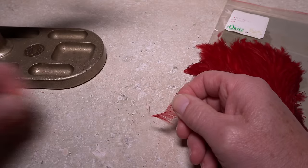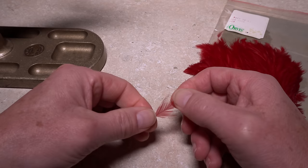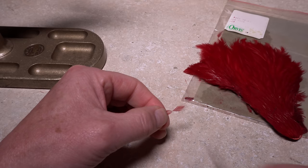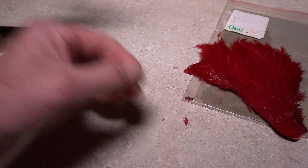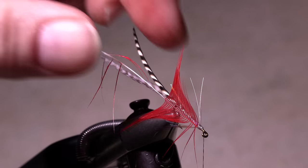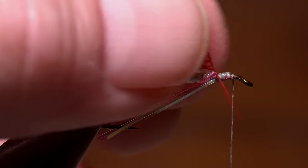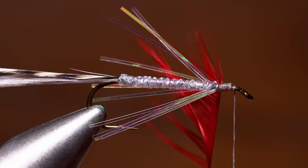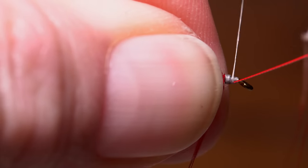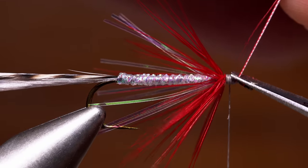A nice webby hackle from a hen neck dyed red is used to add some color to the pattern. Strip the lower fuzzy fibers free from the stem, then pull most of the remaining fibers downward to expose the feather's tip. Snip the tip off leaving a small triangular tie-in anchor. Lay the anchor against the near side of the hook and take thread wraps to bind it to the shank. Get hold of the stem with hackle pliers, pull it to vertical, gently preen the hackle fibers rearward, and start taking touching wraps with the feather forward up the hook shank. When you reach bare stem, use your tying thread to firmly anchor it, then snip the excess off close.